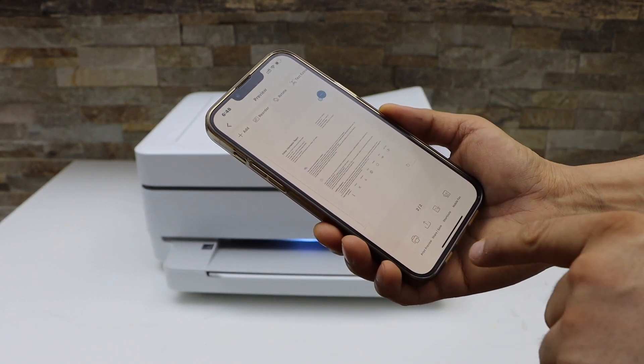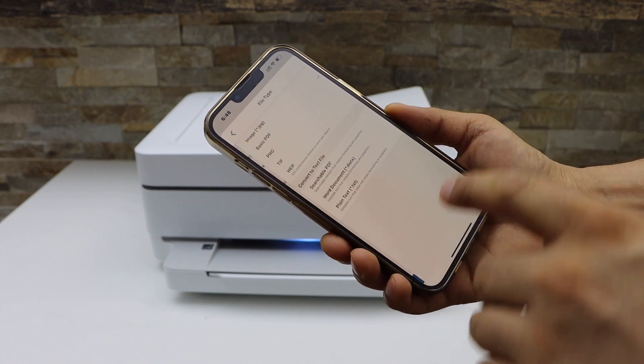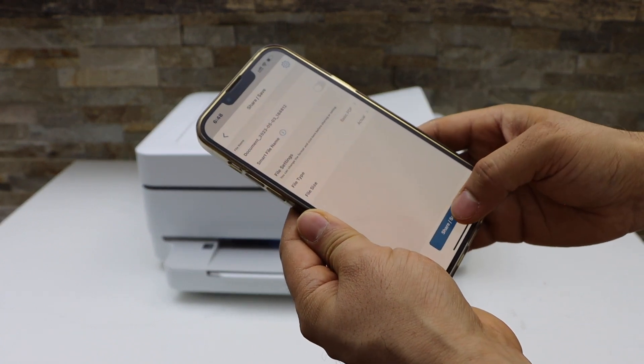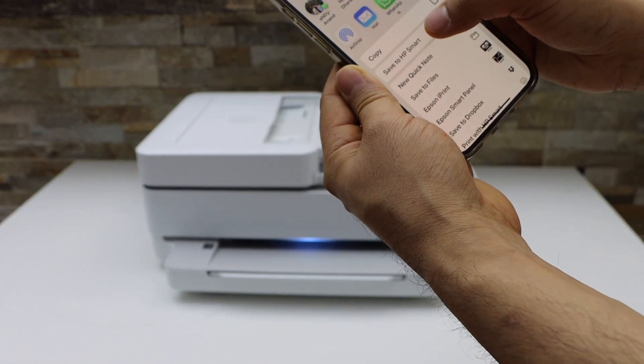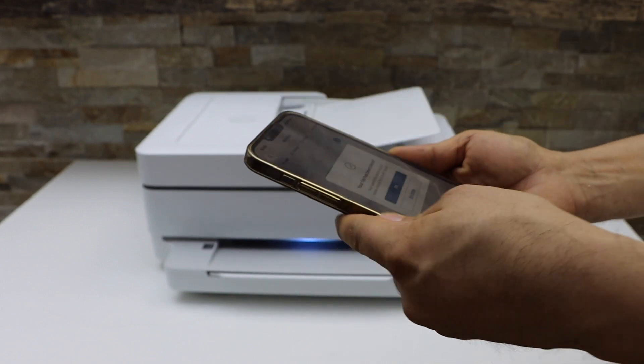Now click on the share or save button. You can change the name of the file. You can select the file type like PDF or JPEG. Once you are ready click on the save button. On the next screen you can select the location you want to save your file, and it just saves there.